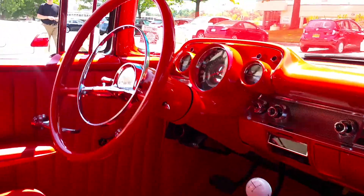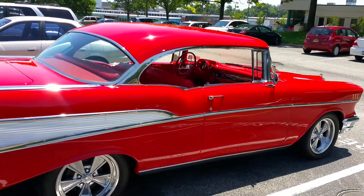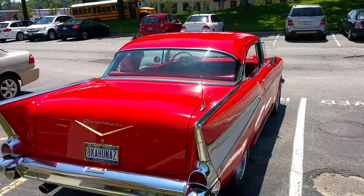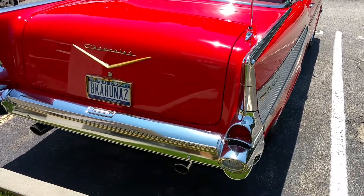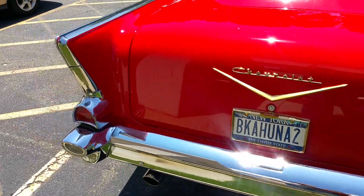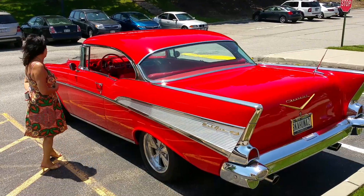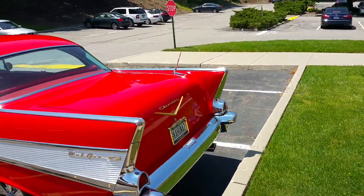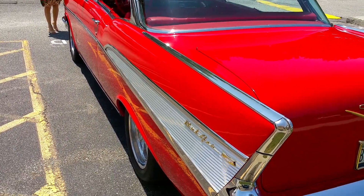Pretty cool, a lot of fun to drive. Nothing like the fins — they were optional back then. The seatbelts, yeah. I drive it once a week when the weather's nice.